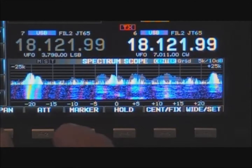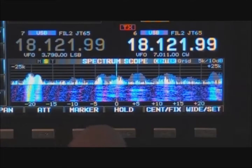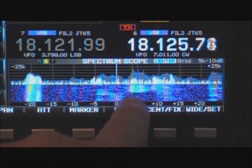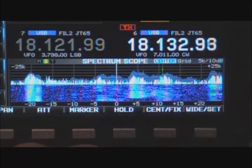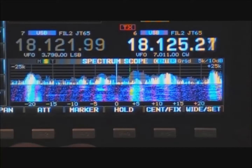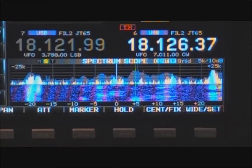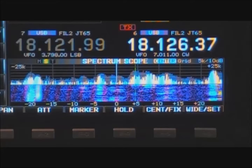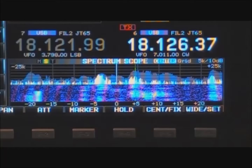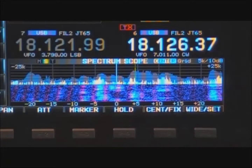The next thing we need to do is make a marker that will show our transmit frequency on the band scope. We push the marker button and add another marker. Now, as I tune up in transmit frequency, a marker will go up showing on the band scope where we're transmitting. So basically, over this range from about 4 kHz on up to about 15, there are people calling him over a 10 kHz range. We need to see where he's listening in that range — whether he's moving up, moving down, or moving around randomly. We can do that by listening on our transmit frequency at the same time we're listening on our receive frequency.